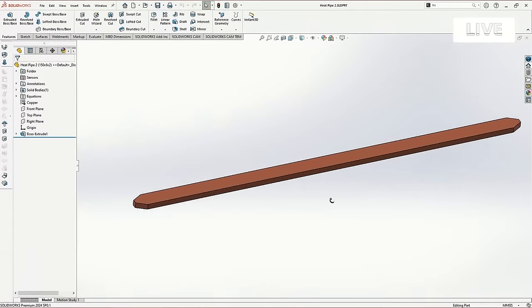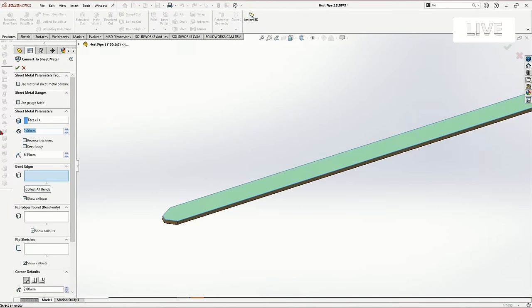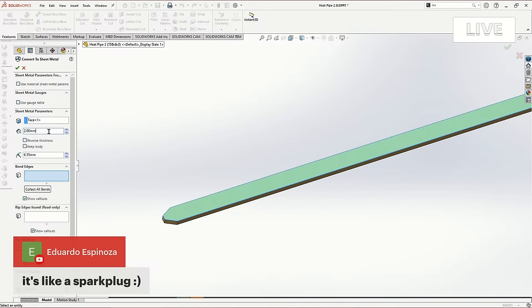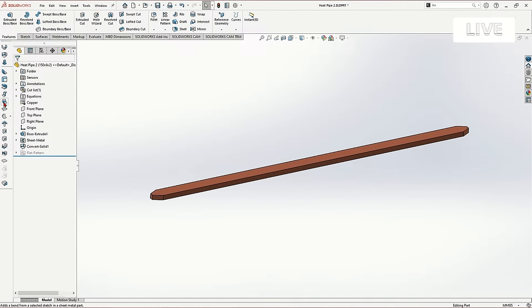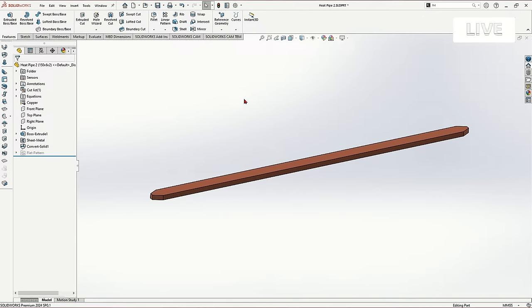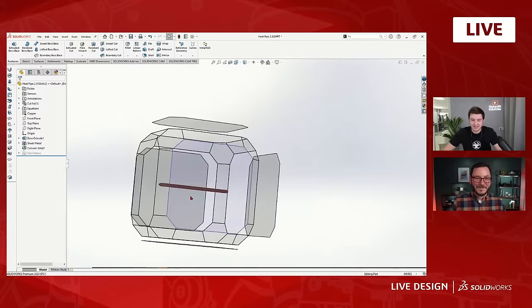What I found worked really well is turning this part into a sheet metal part. Simply converting to sheet metal, clicking on the part, and giving it a material thickness and bend radius. I'm in the two millimeter configuration, so I can turn this entire part into a sheet metal part and now use all of the different sheet metal tools — like sketch bends — really easily. This is actually a tip a lot of people don't know: you don't have to start in sheet metal to end up using sheet metal tools. You can slide yourself over into that, and you can do the exact opposite as well.